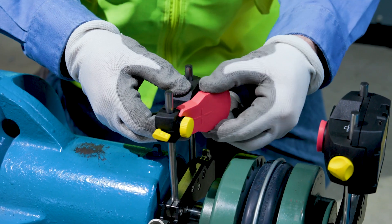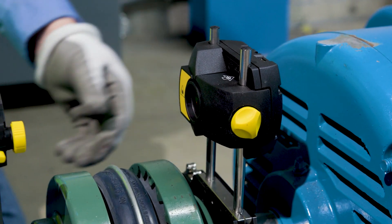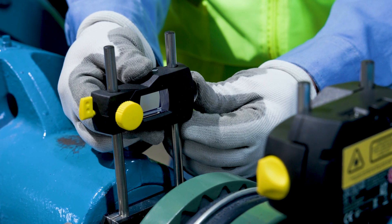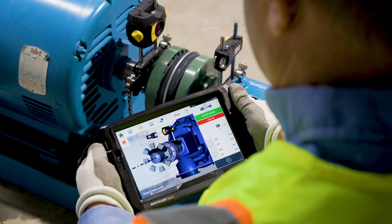What sets the Shaft Align Touch apart is its innovative single laser technology combined with active situational intelligence. This means faster, more accurate alignments. Its freeze frame measurement and real-time measurement quality enhancements ensure you get the most accurate data in real time. Plus, with up to eight measurement points, aligning vertical machines is a breeze.